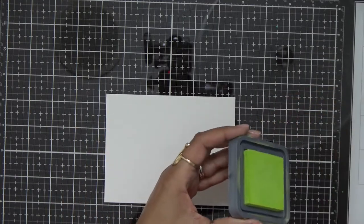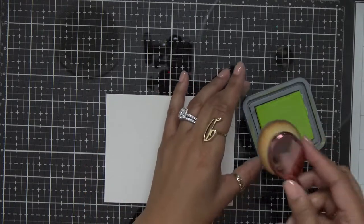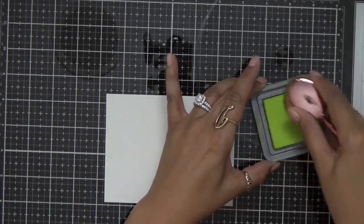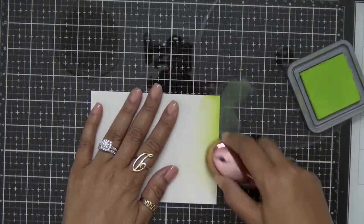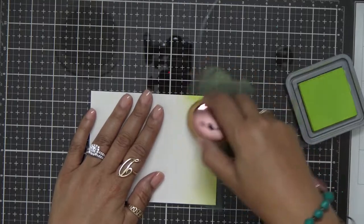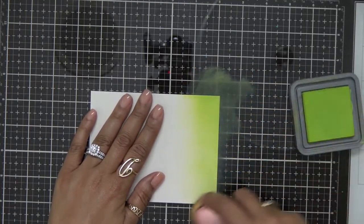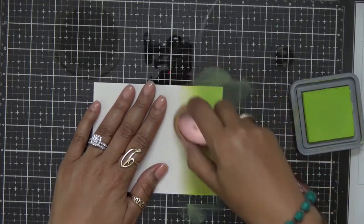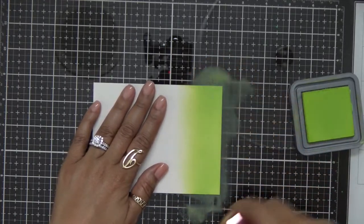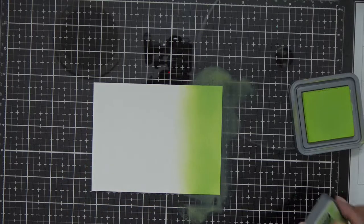The paper I'm using today is Bristol Smooth paper. I kind of wanted to switch up my papers today and get a different look for this card. I'm using the makeup brushes that I purchased off of Amazon. I'll link the video above so you can see what these brushes are all about and how you can bring them into your craft room. I went ahead and put down that Twisted Citron and then I'm going to bring in that Mowed Lawn.